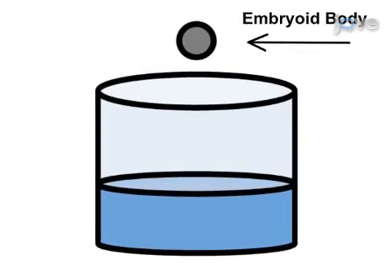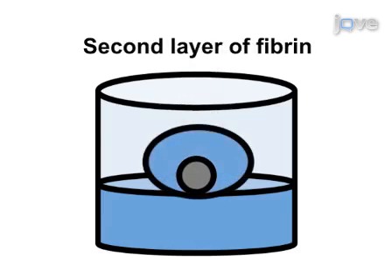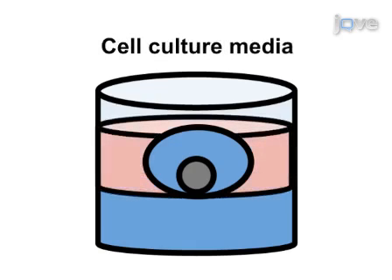Following seeding, a second layer of fibrin is added to complete encapsulation. The final step of the procedure is to add the appropriate cell culture media to the scaffolds depending on the application.